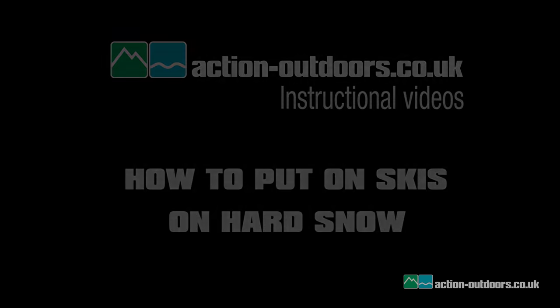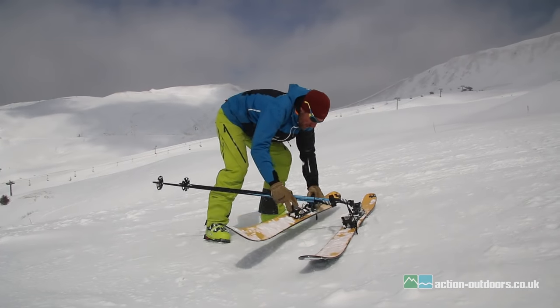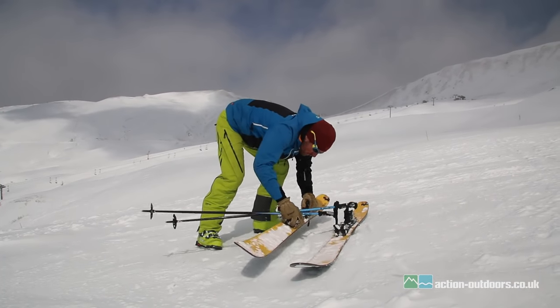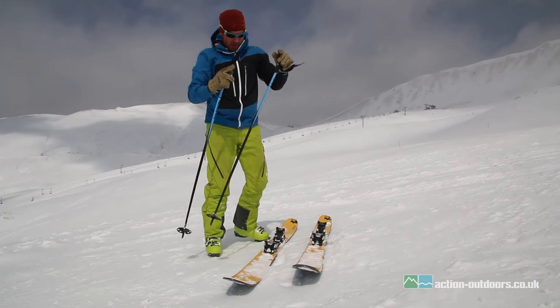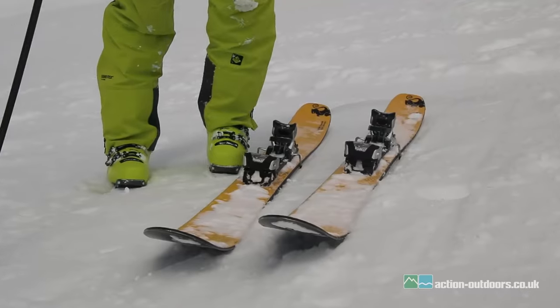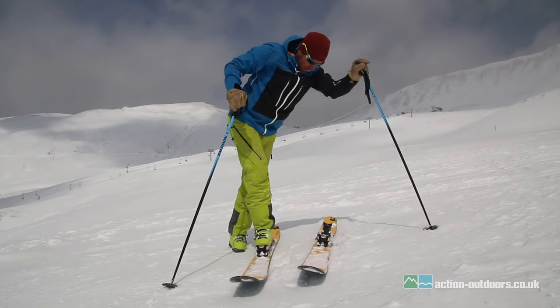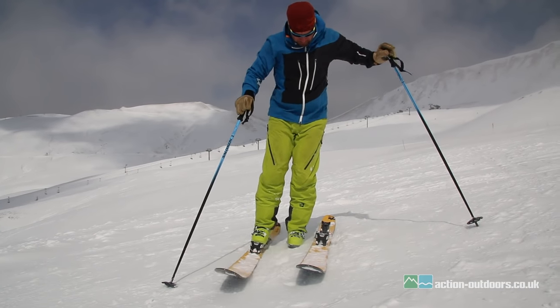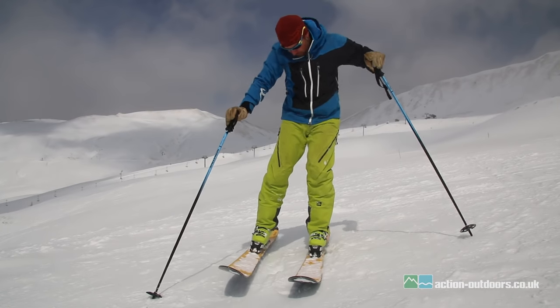Stand downhill of the skis and place the skis carefully across the fall line. Try to dig the edges in a bit to create a platform. Make sure the sole of your boot is clean of any packed snow. Cross your downhill leg in front of your uphill leg and step in. Now you can dig in the edge of the downhill ski to grip on the snow so it's easy to step into the uphill ski.